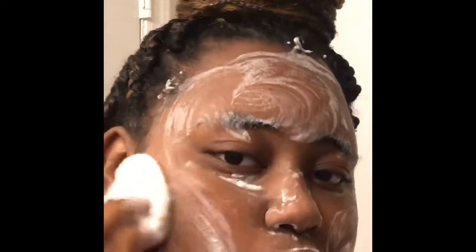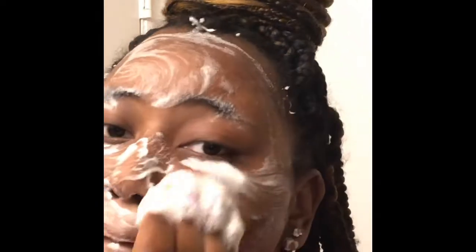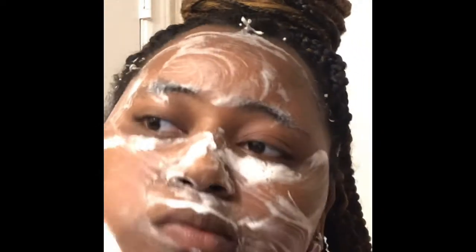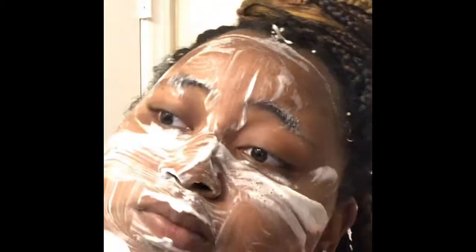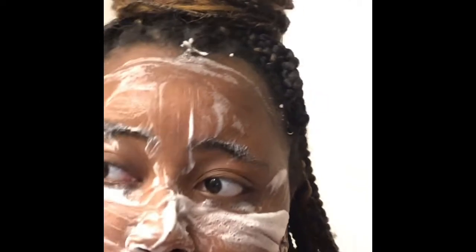You guys will be going on the journey with me so you can see exactly how well this works. Another thing about the sponge is when you flip it — as you're pushing one side into your skin, the other side is getting even more lather, so you just flip it and you don't even have to add more water. With this product I did let it sit on my skin for three minutes — it might not seem like it in the video, but you'll see it stayed on for three minutes. I'm going to fast forward through it.